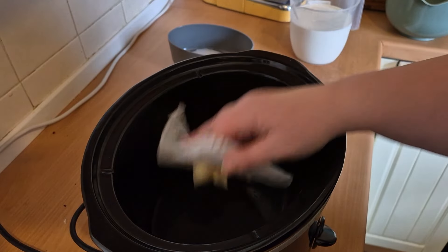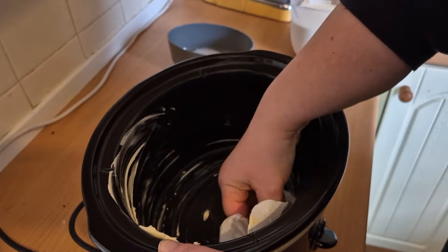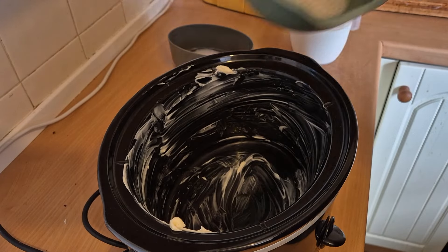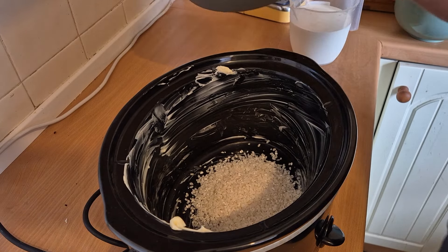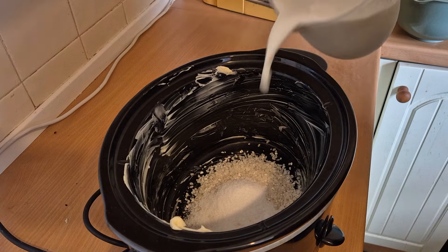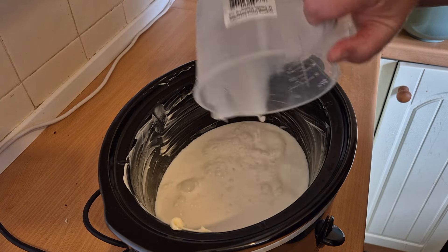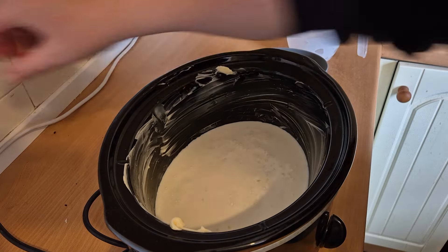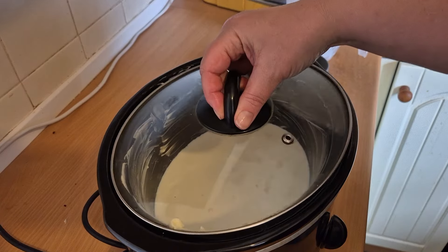The first step is to grease the inside of the slow cooker with the butter all the way around. Then we add the rice, the sugar and the milk. This is going to do four servings. We put the slow cooker on to high and we leave that to cook for about three hours.